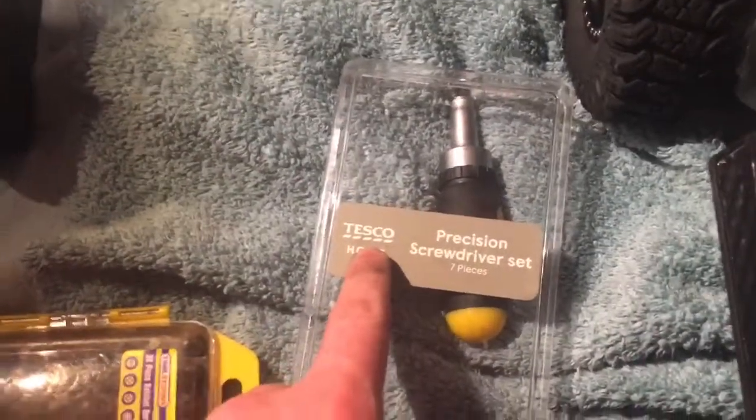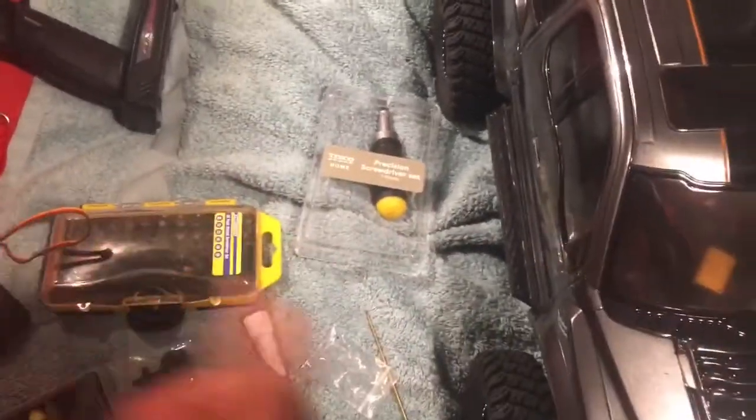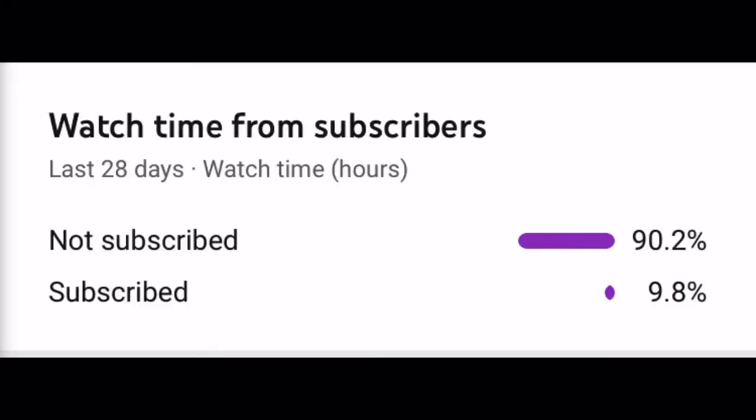Don't subscribe to Tesco, but please subscribe to me! Look at the sub count!